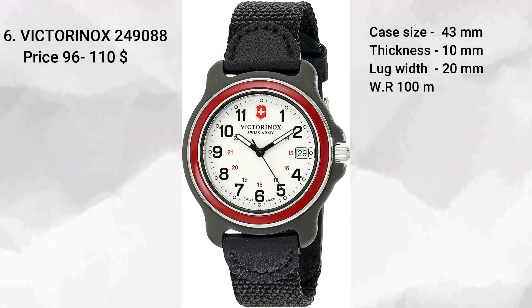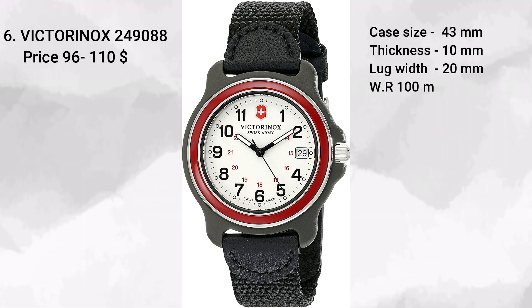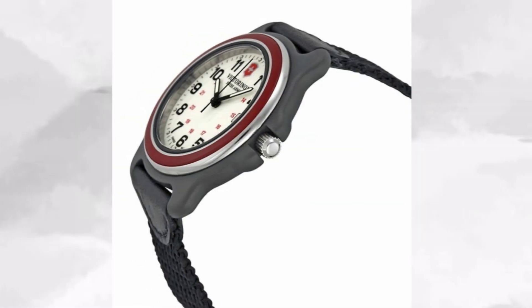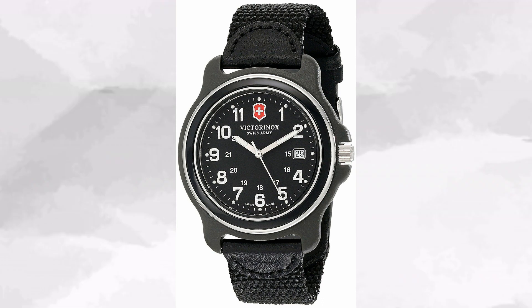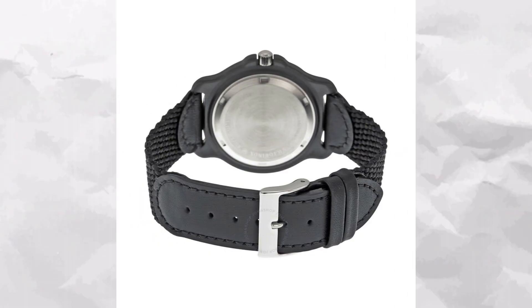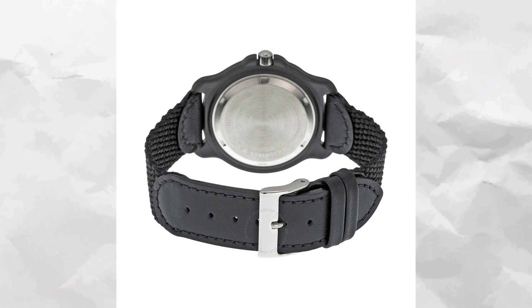The sixth watch on the list is the Victorinox 249088, coming in between $96 and $110. This watch's sole purpose is utilitarian, not just by design but also by build quality. It comes on a nylon strap with a 43 millimeter nylon fiber case — Victorinox call it nylon fiber but it's essentially plastic, which is absolutely fine for a watch designed to take a beating all day. It has 100 meters of water resistance, loom hands, and in terms of movement it uses a Rhonda 515 quartz — a Swiss movement so it's pretty accurate.